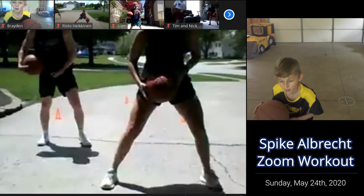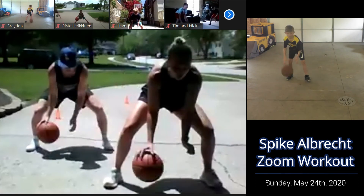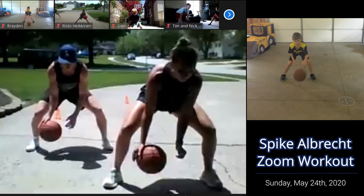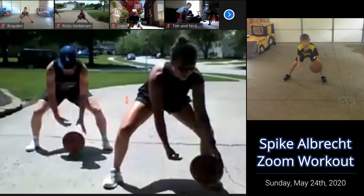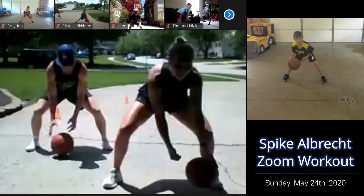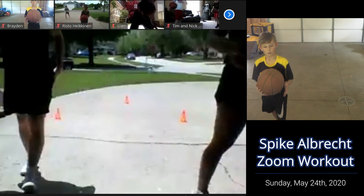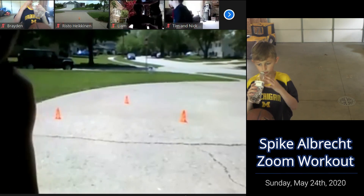Ready? Three, two, one. Here you go, halfway. Make a stance — it should be burning. Four, three, two, one. Time! Good job. Get a quick drink. Type in your score. 54 — 54, that boy!